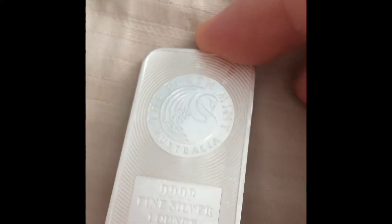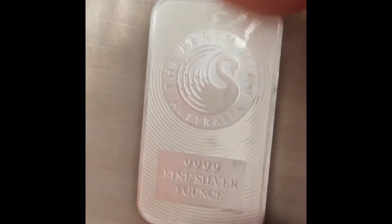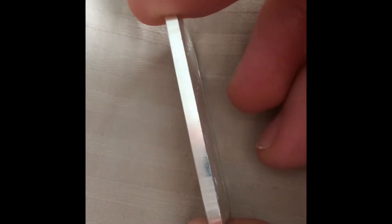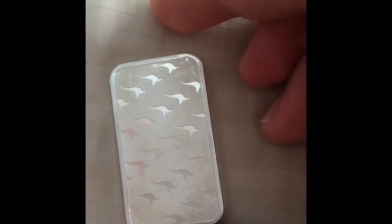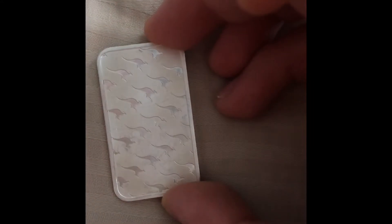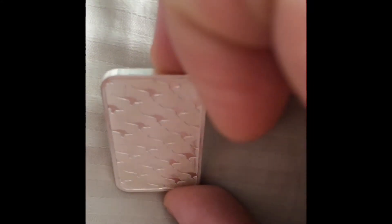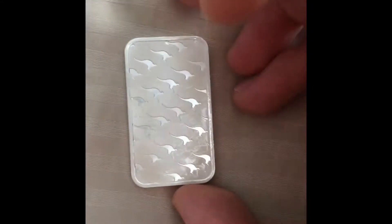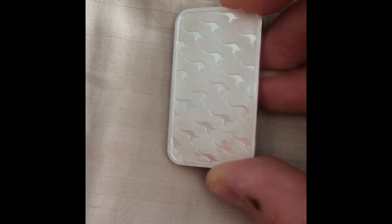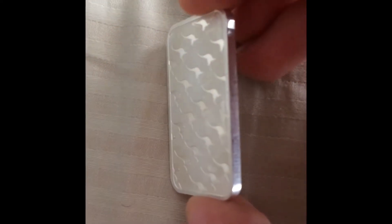This is what I wanted to show y'all — nobody on YouTube or the metals community is doing this, not even the manufacturers. This is what I'm talking about. We need to test things out, because at the end of the day if we have to use this, we got to know how to use it and not damage it. I just want to show y'all a stress test of what happens to a one ounce silver bar.